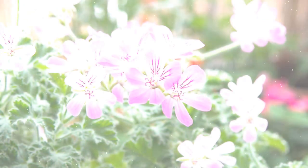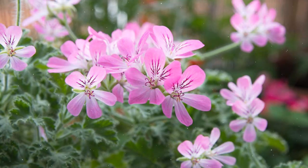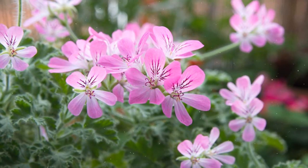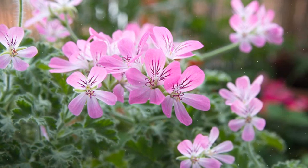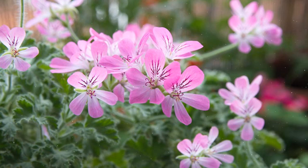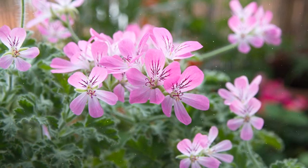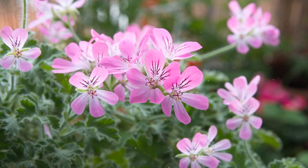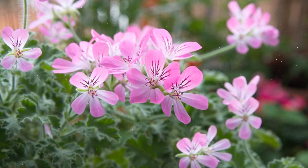Understanding Scented Geraniums. Scented geraniums, scientifically known as Pelargonium spp., are a diverse group of tender perennials that are often grown as annuals or potted plants. With over 200 varieties, scented geraniums offer a wide array of fragrances, leaf shapes, and colors, making them a popular choice for both indoor and outdoor cultivation.